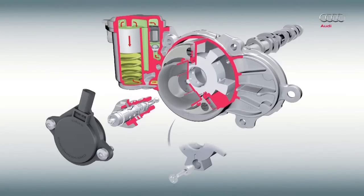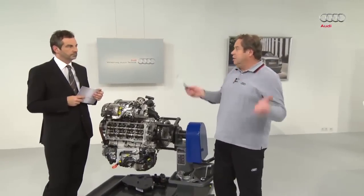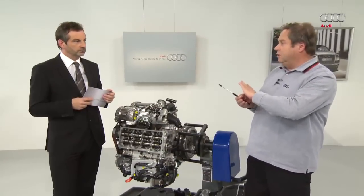How does the accumulator work? If there is enough oil pressure in the circuit, oil pressure acts on the accumulator. The accumulator pushes the springs together and is blocked by means of a retention valve. Oil pressure is always stored so that the rotor can be adjusted quickly. It is important that the camshaft adjustment happens quickly.